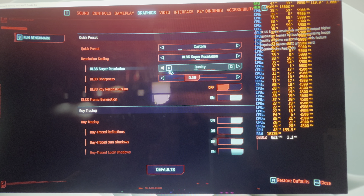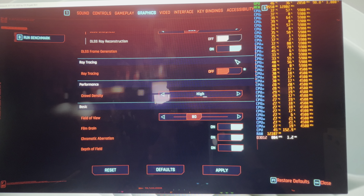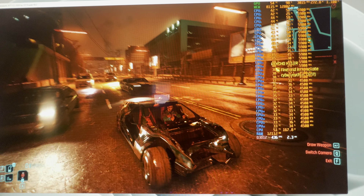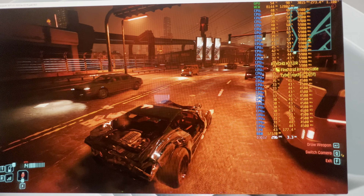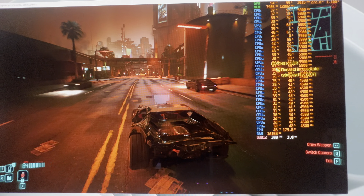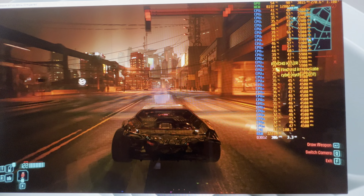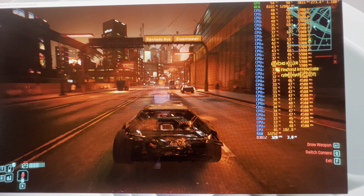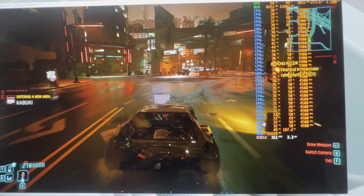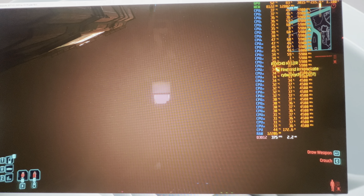With a stock 14900KS running an overclocked 4080 Super at 200-plus frames per second at 1080p, this thing absolutely kills it. We're going to turn down the graphics settings — I'm going to turn off ray tracing. Now we're getting 300 frames per second. GPU usage is glorious — you can easily run a 360 Hz monitor with a 4080 Super at 1080p even in Cyberpunk and still maintain that 300.